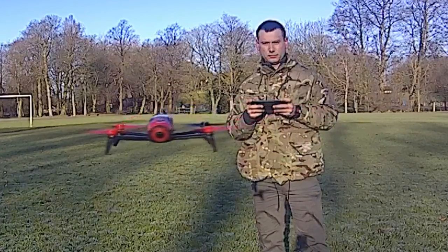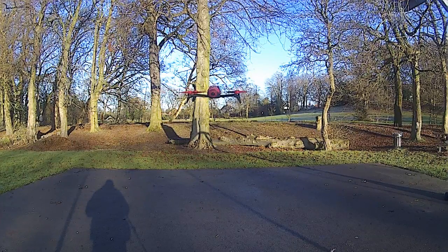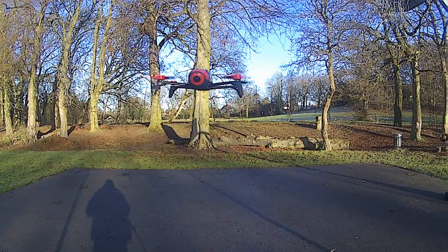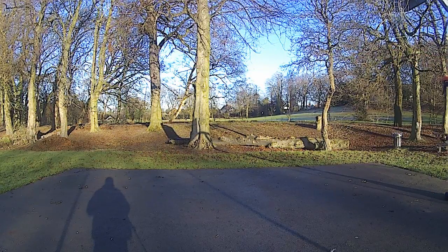So guys, it is very important that you switch off your Parrot Bebop 2 when you move to a new location. Hopefully nobody crashes their drone or has a flyaway because of this. Thanks for watching the video — I'll catch you all later.